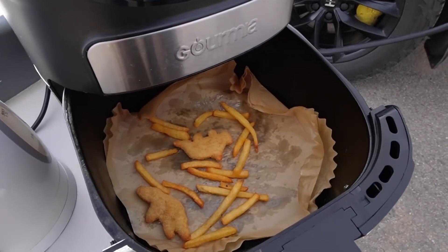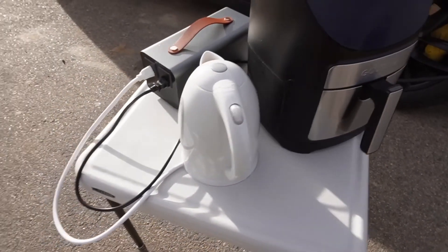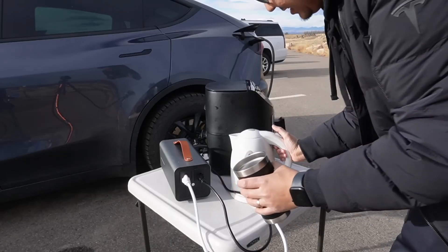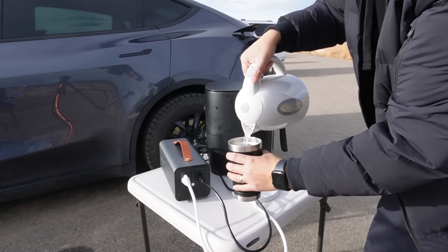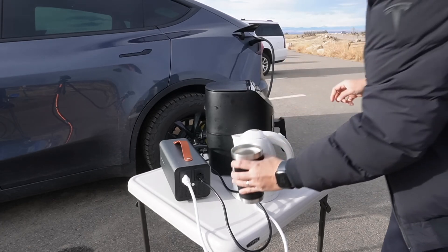Nice and golden — it's cooked, so it's working! This thing works. And of course the hot water — I have hot water for my coffee at the campsite, which is powered by my Tesla Model Y.